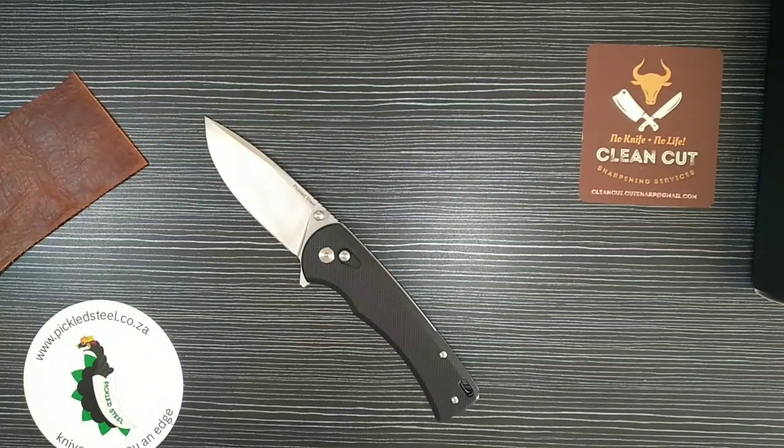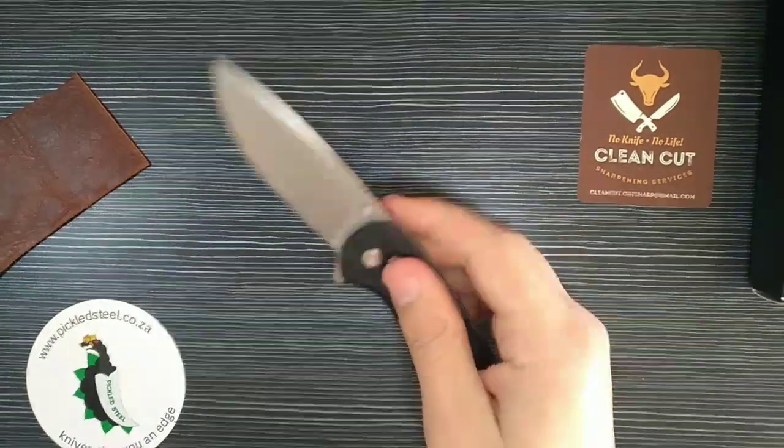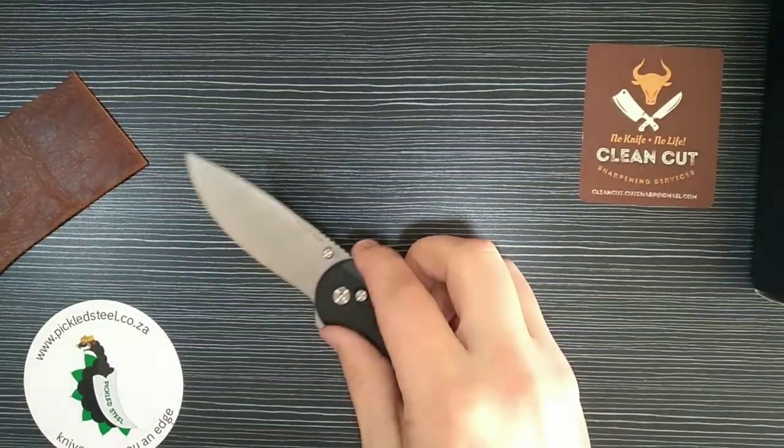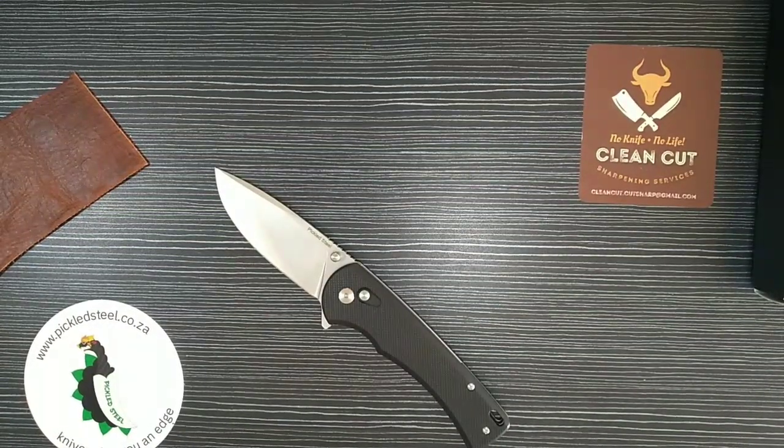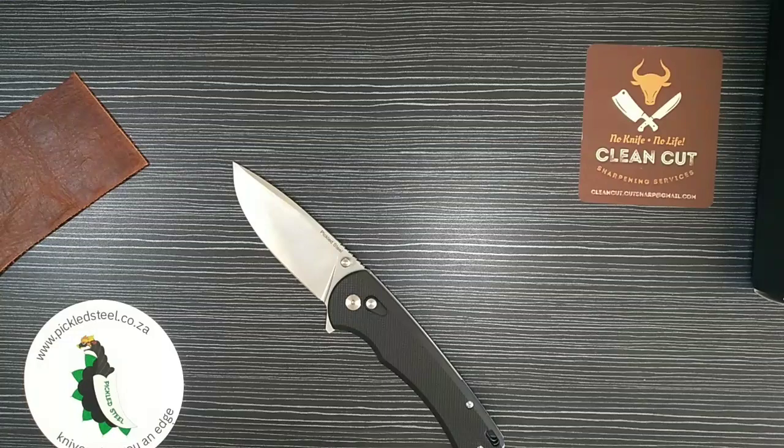For 1000 rand, getting a button lock with awesome G10 scales and 14c28n blade steel — how can you go wrong? This thing will last forever. It's amazing in all aspects: the fidget factor is next level, the blade steel is next level, the blade shape is fantastic, the ergos are awesome. You really won't find better quality, not just for the price but maybe even for double the price. Check out the Pickled Steel Hakal — awesome story, awesome name, awesome materials. If you liked this video, subscribe. I'll still be doing the Nebula, the Kaya, the Raptor, and many more. Have a great day and I'll see you soon!